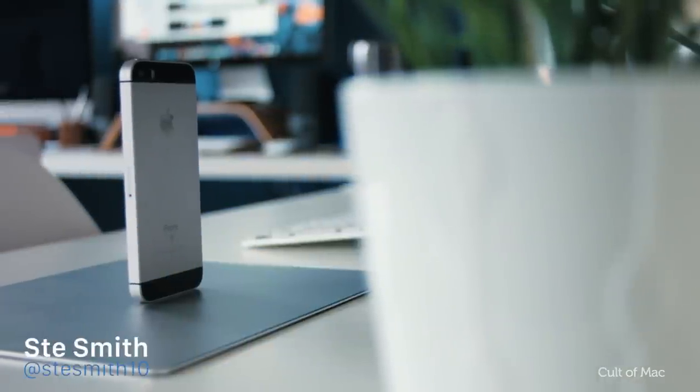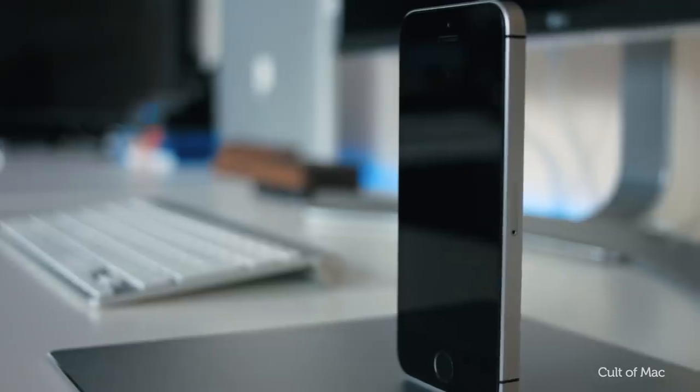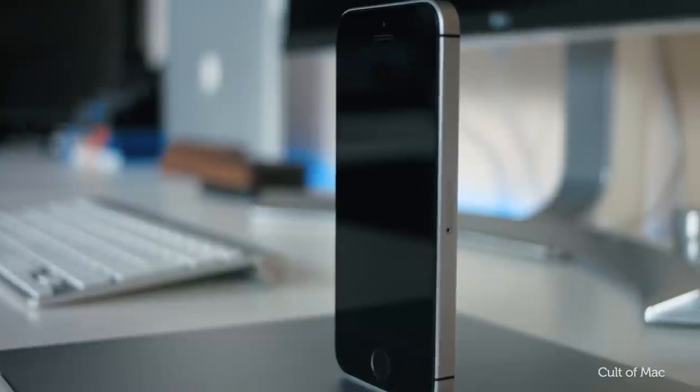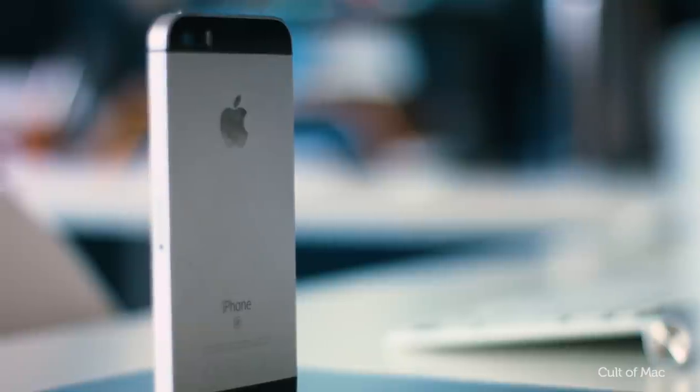The classic styling of the iPhone SE means you're able to use any of the leftover iPhone 5S cases you have lying around. But if you want to show your SE off in style, there are plenty of awesome new cases to keep your 4-inch iPhone looking cooler than the other side of the pillow. Let's get started.